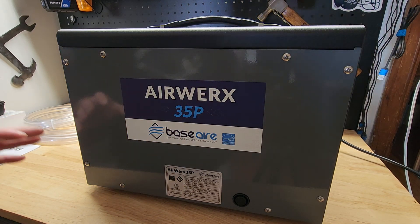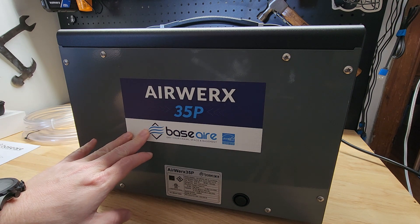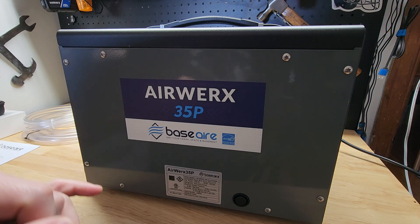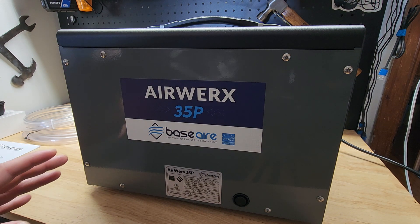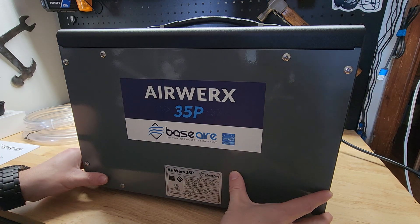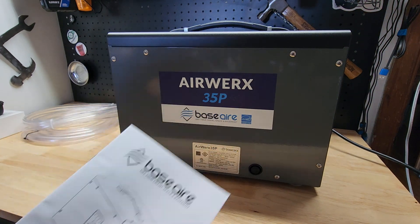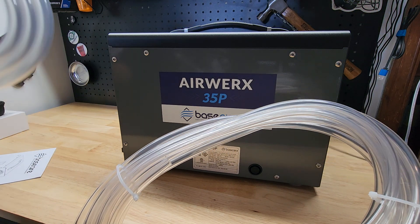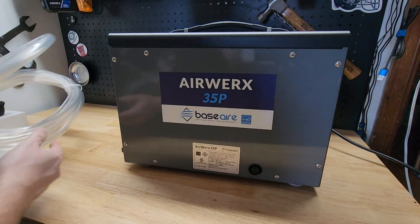Hey guys, for this video we're going to take a quick look at this Airworks 35P by BaseAir dehumidifier. They were nice enough to send me this for free so I can make a video showing it to you. I want to go through all the features and what it comes with so you got a basic idea of how this guy works. In addition to the dehumidifier itself, you get the instruction manual, and we also get two hoses. You have a smaller diameter and a larger diameter hose.